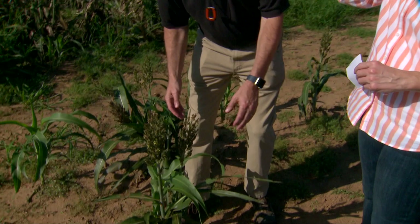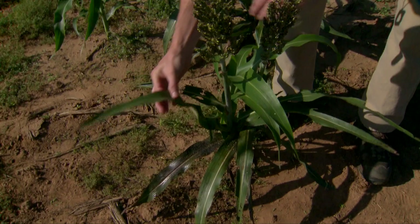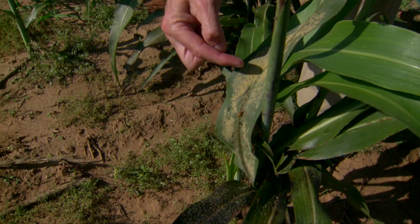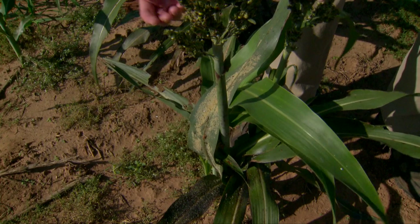Unfortunately, by the time you see things like this with the slick leaves covered with the honeydew, that means you should have been treating two weeks ago because these aphids have built up. Underneath there, as you can see, we have a lot of aphids but we also have some lady beetles that are munching away at these aphids. The unfortunate thing though, this would be like one lady beetle ordering 15 steak dinners — they can't eat it all.